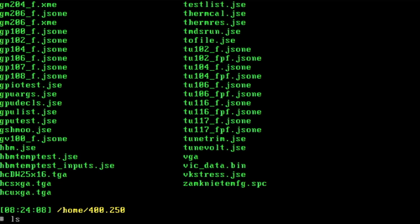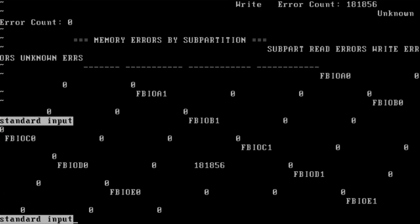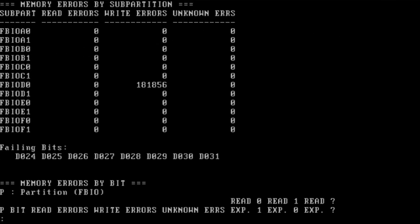I'm running maths with the switch -n and the index value 1 to make maths render tests on the external graphics card. The report is now generated and I can see that there are writing errors on the memory chip FBIOD0. The key number here is the D0 value.